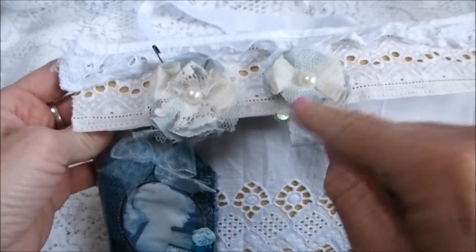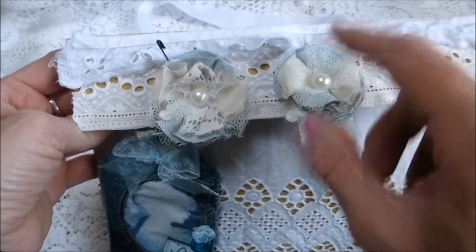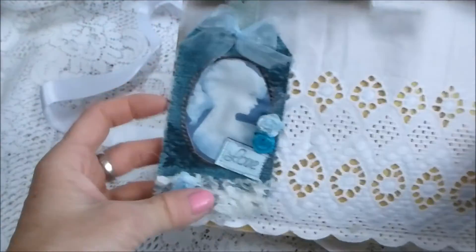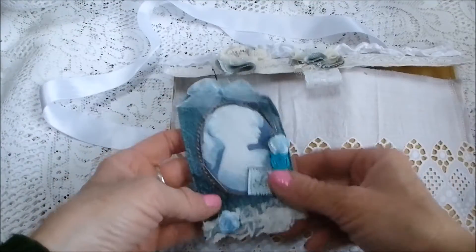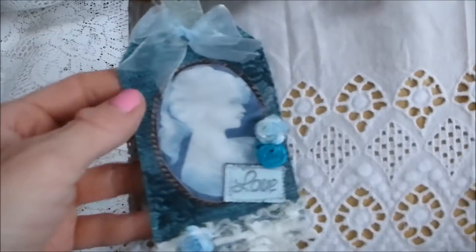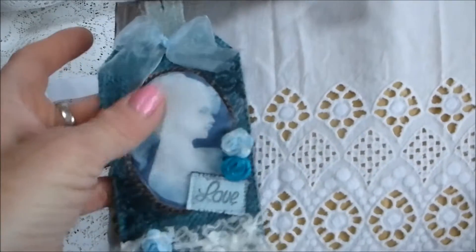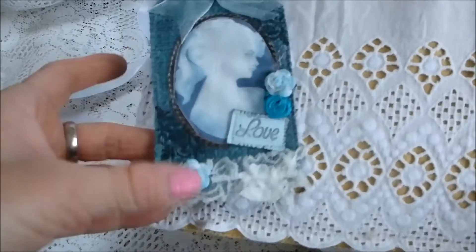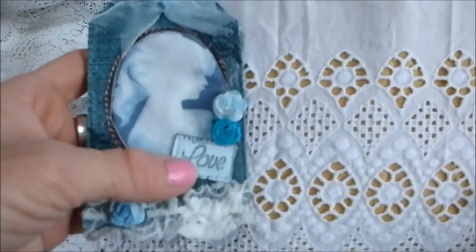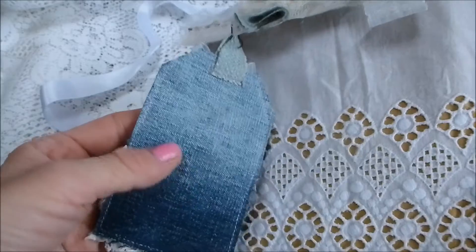It's got a little ribbony tab and a fabric flower for decorative detail, with some net and different fabrics and a pearl center. The first item in the kit is a fabric tag in a velvety chenille fabric, stitched on the sewing machine with a gorgeous fabric lady, lace on the bottom, a little mulberry rose, a couple of flowers, and the word 'love'. It's got a bow, a fabric tab, and the back is stitched onto plain denim.